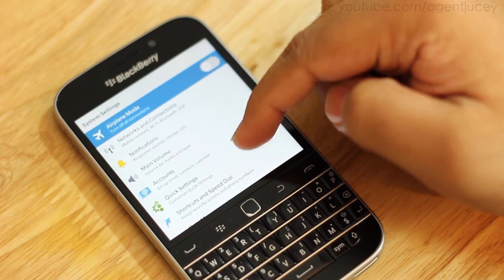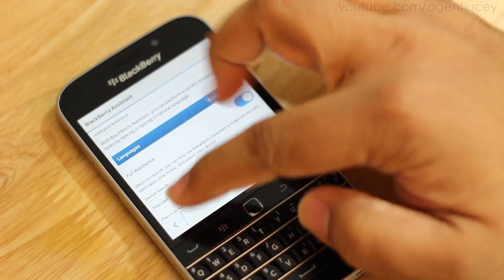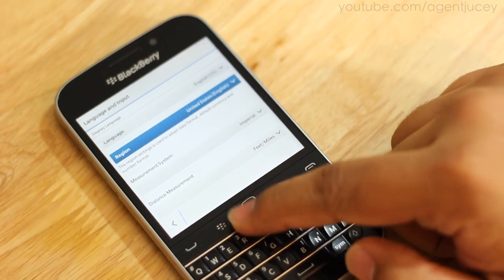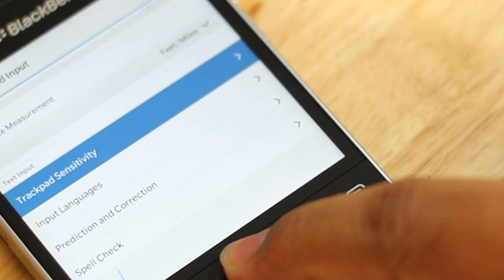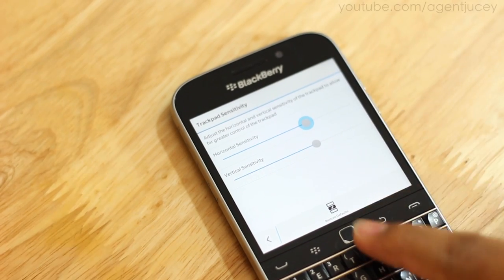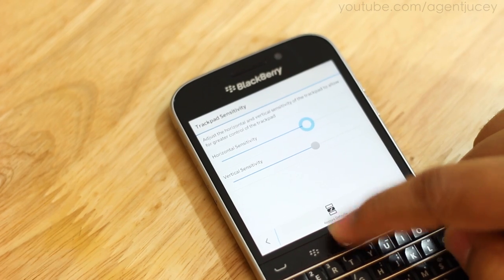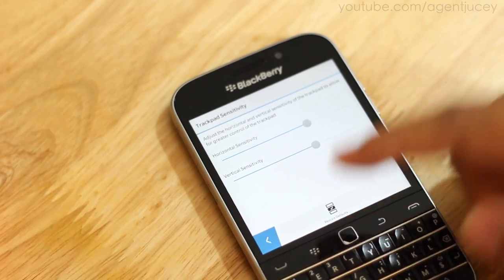To adjust sensitivity, go into Settings and scroll all the way down. You'll see an option called Languages and Input. Click to open it, scroll all the way down, and you'll see Trackpad Sensitivity. This is something everyone should fiddle with as soon as they get their Classic — it'll make you a lot more efficient. You can use your finger or just press the button and scroll it up or down to adjust.